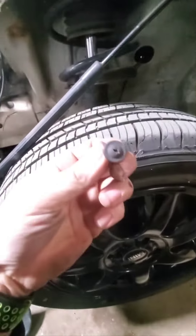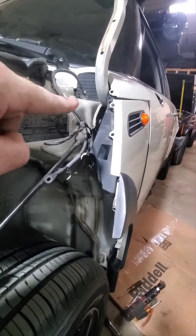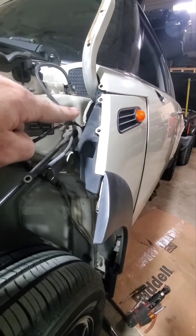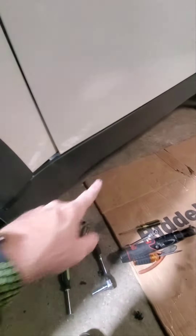There were also a couple of screws too. When you get to the fender, there's a 10 millimeter bolt that goes straight through here — I just put a couple extensions, 10 millimeter, and unscrew it right there.